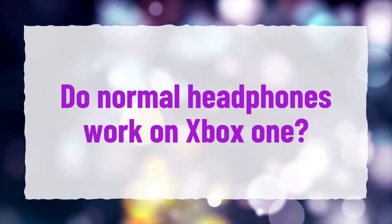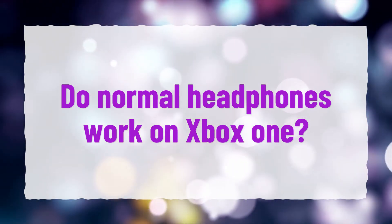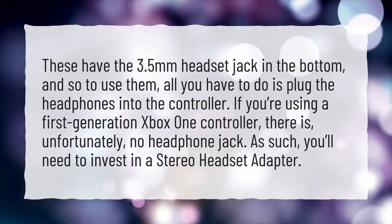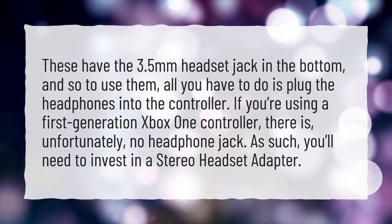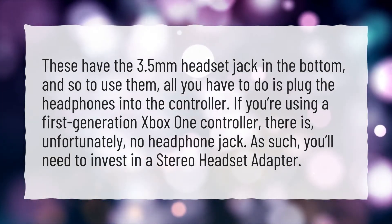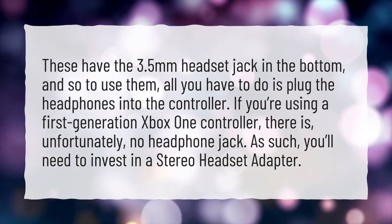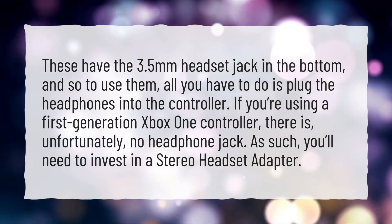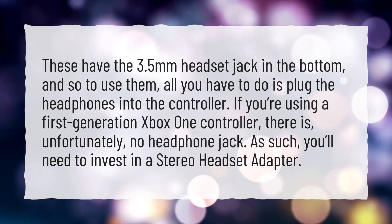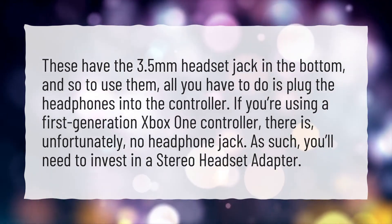Do normal headphones work on Xbox One? These have the 3.5mm headset jack in the bottom, and so to use them, all you have to do is plug the headphones into the controller. If you're using a first-generation Xbox One controller, there is, unfortunately, no headphone jack. As such, you'll need to invest in a stereo headset adapter.